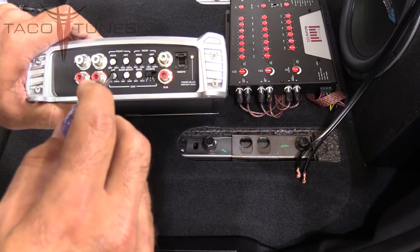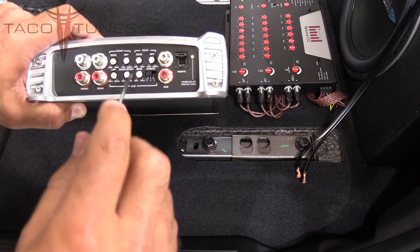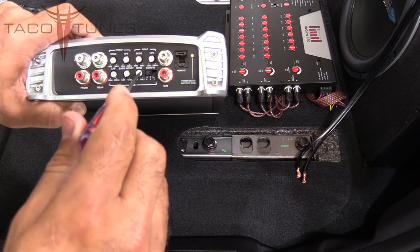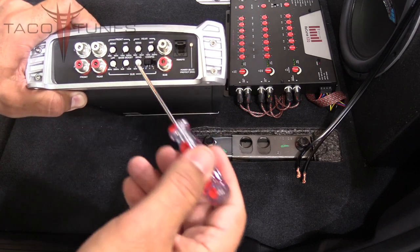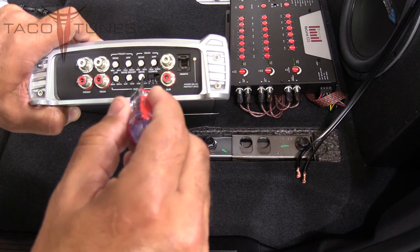On the subwoofer, take the low pass filter and make sure it's turned all the way up as high as it will go. The sub boost—turn that all the way down. The sensitivity, also called input gain, turn it all the way down. These two terms refer to the same thing.